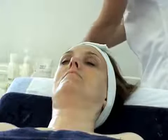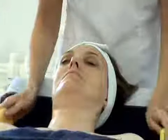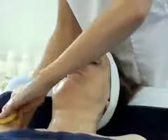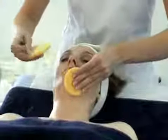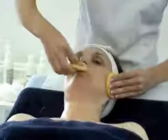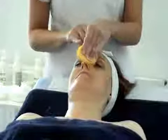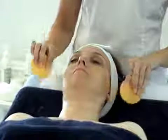With our damp sponges, take away any excess water, pressure up the temples, sweep across the chest, sweep up the neck, turn our sponges over, across the chin, not forgetting the top lip, up the cheeks, one side of the nose at a time, across the forehead. And we've completed our first cleanse.